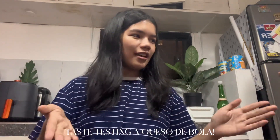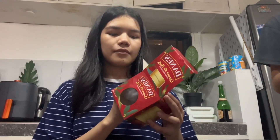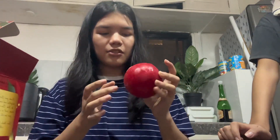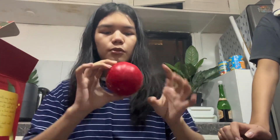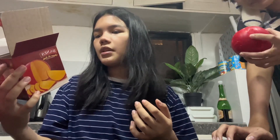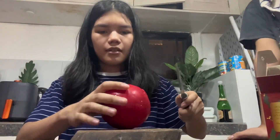Hi! Today we're going to — I'm just kidding, what the heck! Oh my god. We're not traditionally eating this on New Year or Christmas, so... but it's just cheese, I think. Pasteurized, processed cheese. I feel like it's hot.